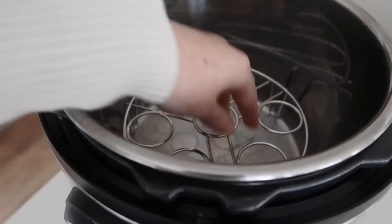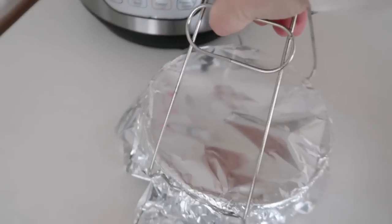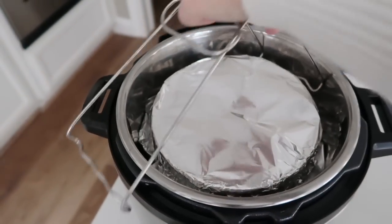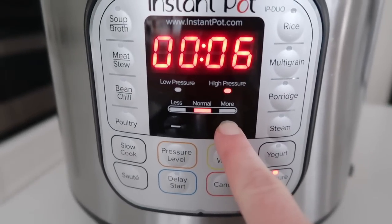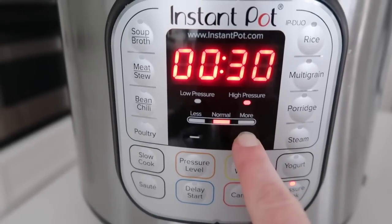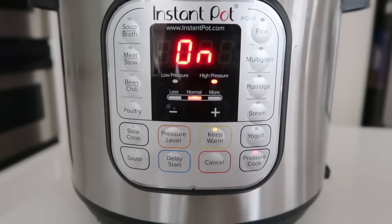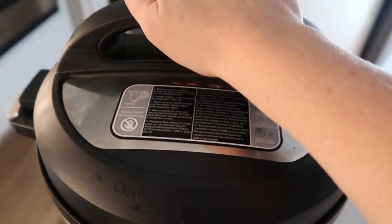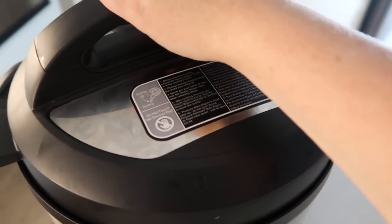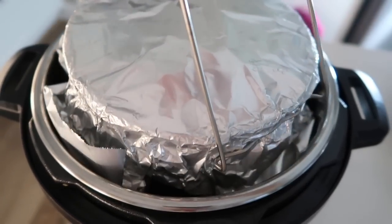Take your Instant Pot and put in your little trivet — this is the new egg trivet from the accessory kit — and add one cup of water. Then take the dish plate clamp and put your cake right inside the Instant Pot. Close the lid and make sure the knob is on sealing. Press pressure cook — or the manual button, they're the same thing — and go up to 45 minutes. Your machine will say 'on' and start pressurizing, then count down. Let it sit for about four minutes after cooking, then turn the knob to venting to do a quick release. Once all the pressure is out, take the lid off and your cake should be all the way done. Use the clamp to pull it right out.